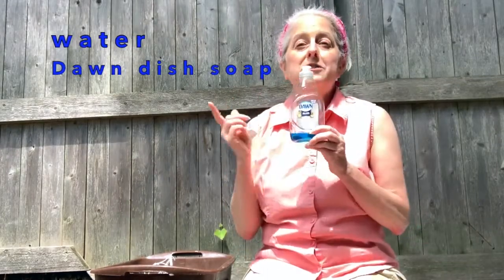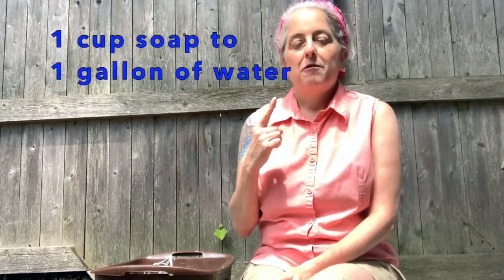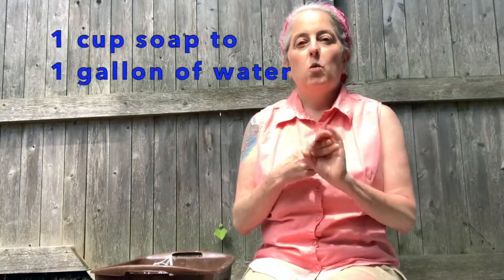The first thing you'll need to do is mix up some bubble solution. You'll need two things: water and Dawn dishwashing soap. And this isn't an ad — this isn't a sponsor — this happens to be the best dish soap out there for making good bubbles. You'll need one cup of soap for every one gallon of water. You can make more or less than a gallon, but the ratio is one cup of soap to one gallon of water.